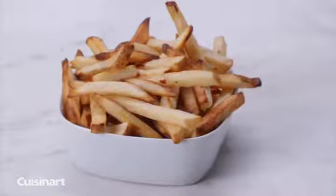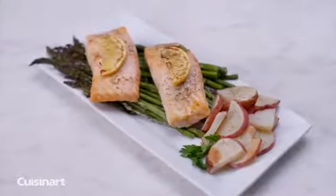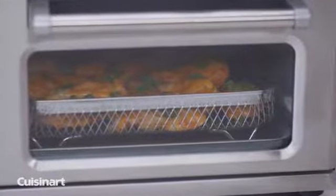Air fry your favorite foods such as chicken wings, french fries, and even prepare a complete meal in one step. Through the viewing window, watch your food fry healthier and faster.